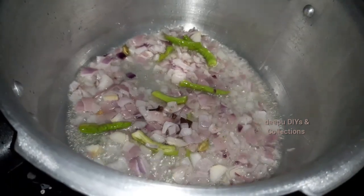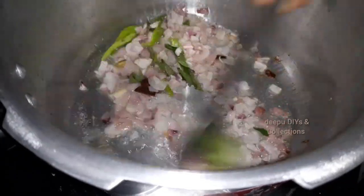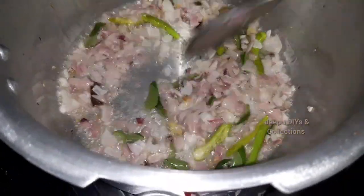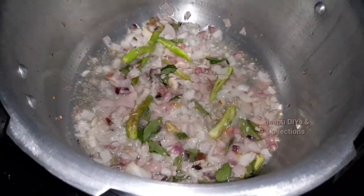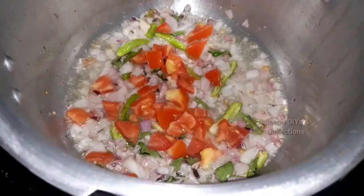Add 1 teaspoon of sugar. Add the vegetables first and the fruit. Add the vegetables and the wheat. Add the tomato to the top.